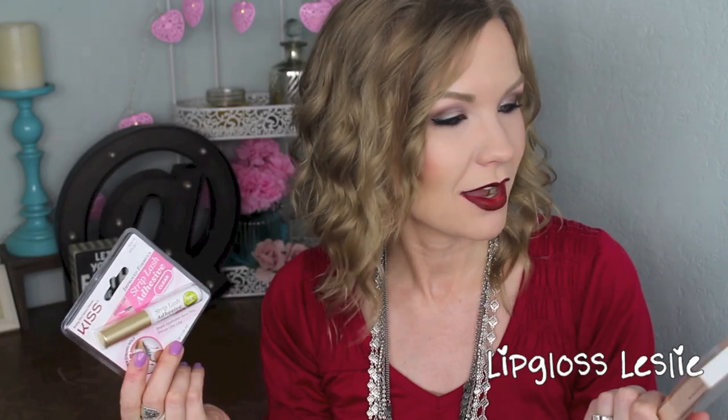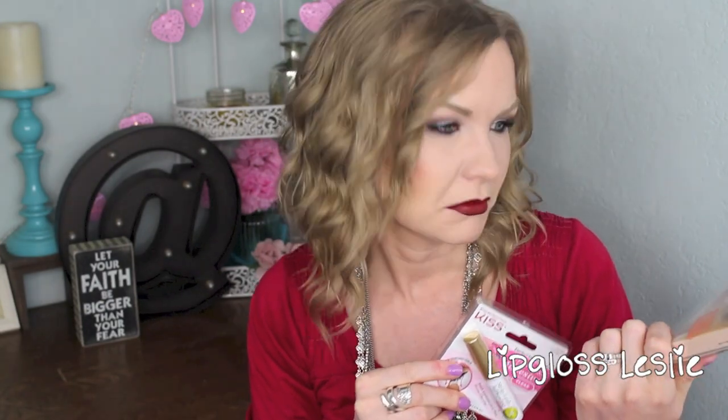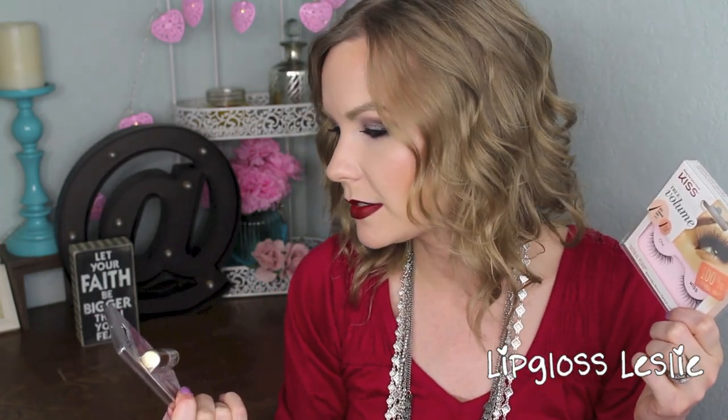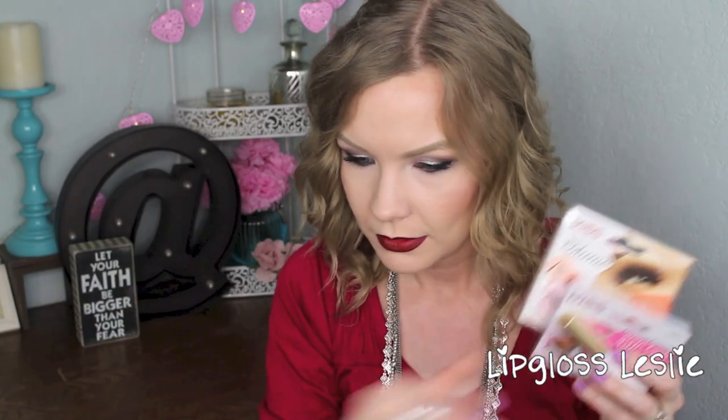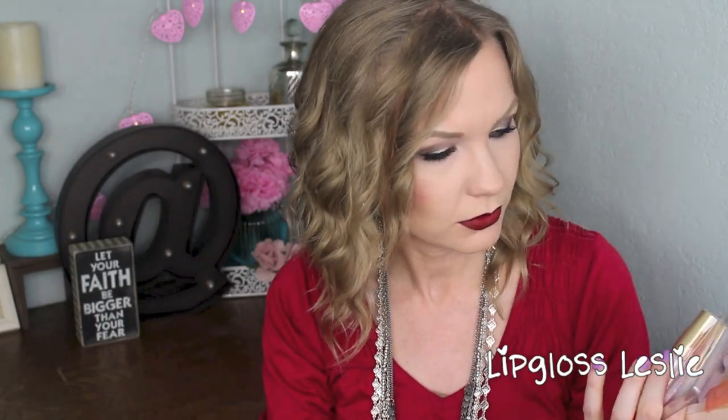Then I got some lashes. You guys know me and lashes don't mix very well — I keep trying and I get better at applying them, but then they just bug me and irritate my eyes. I'm excited to play with these because this is by Kiss, it says True Volume, 100% natural hair, so they look like they'd be a more comfortable pair to wear. This is also the Kiss strip lash adhesive clear. The Kiss True Volume lashes are $3.99 and the adhesive with aloe is also $3.99.